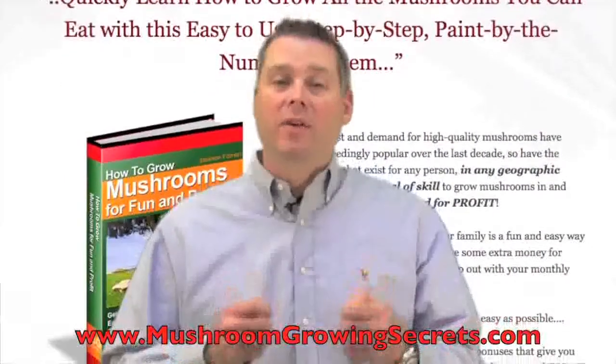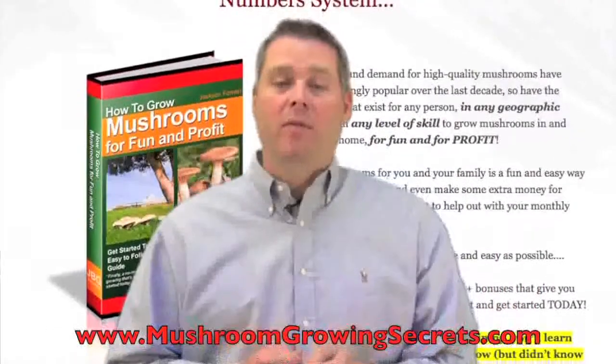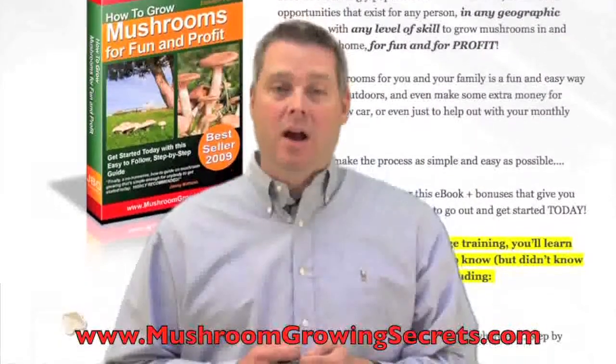If you're looking for the latest videos, training and articles on how to grow mushrooms for fun and profit, then check us out online at www.MushroomGrowingSecrets.com. I hope you enjoyed this video.